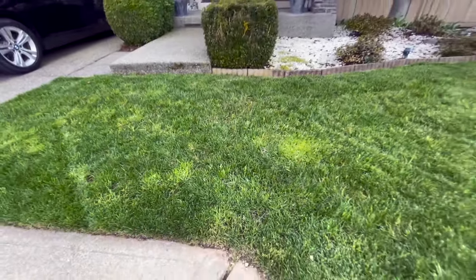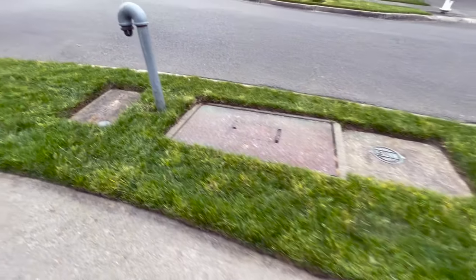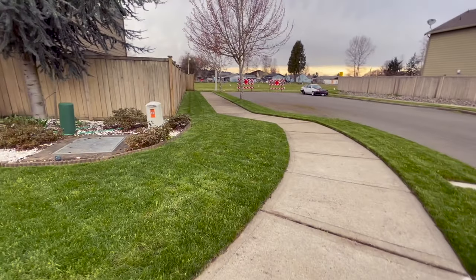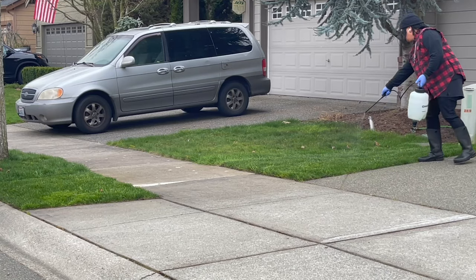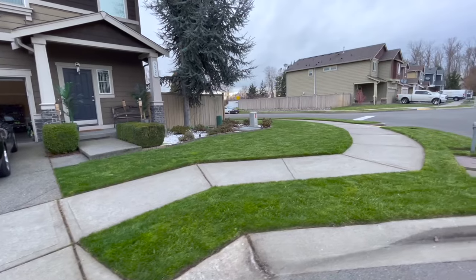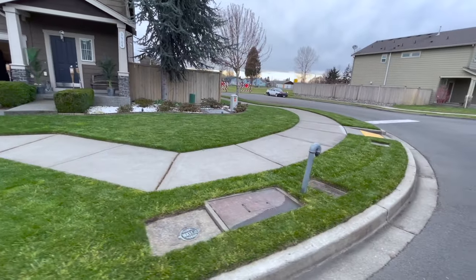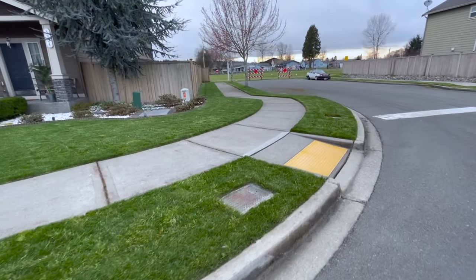Tenacity does not kill poa trivialis or poa annua — I've already tried that — but it helps a little bit. I've noticed it kind of dyes it down and you don't get the poa annua flowering action happening, so hopefully it helps. Make sure the turf is dry and give yourself at least six hours before it rains.